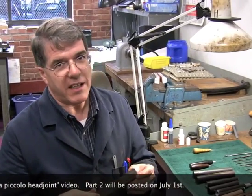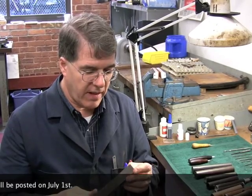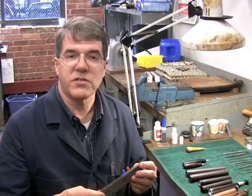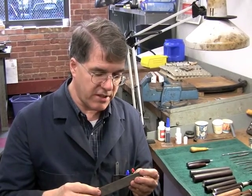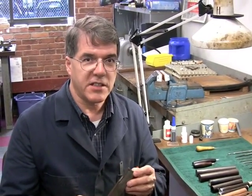The Latin name is Dalbergia melanoxylon. It comes from Africa. It's a rosewood, and it has some very good characteristics for woodwind instruments. It is dense, it's very stable, and it's somewhat water resistant.